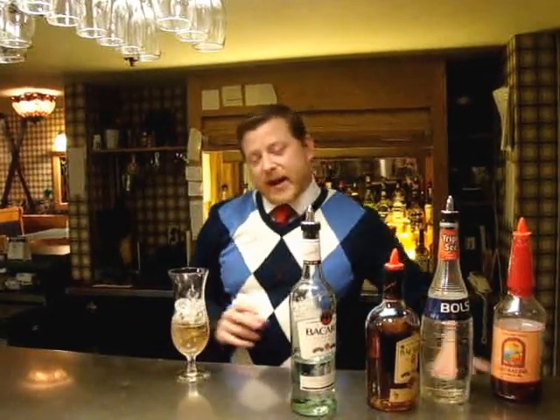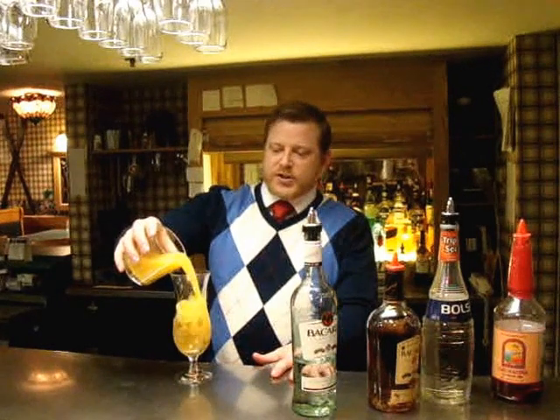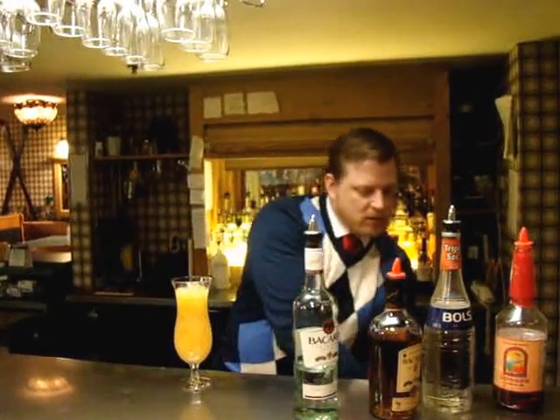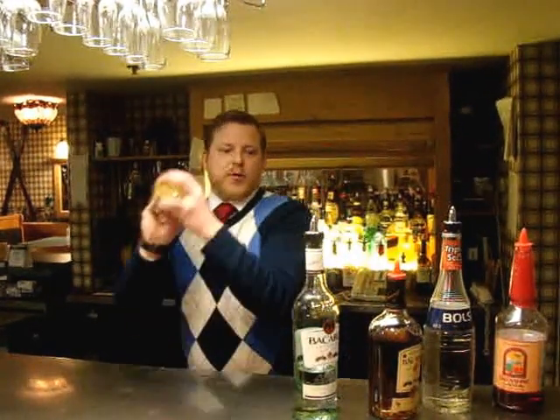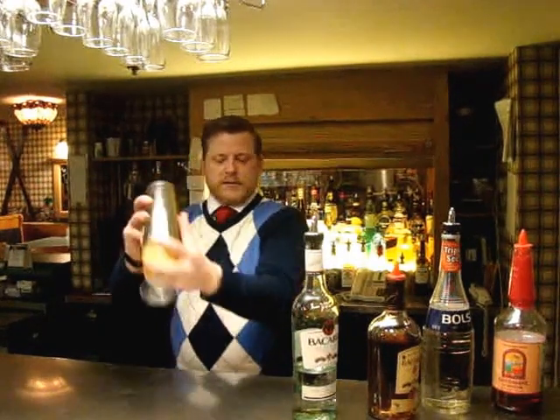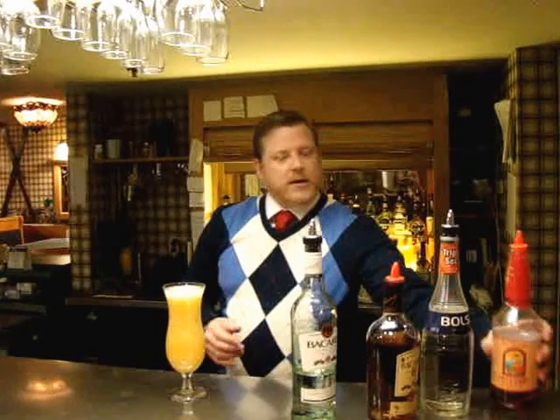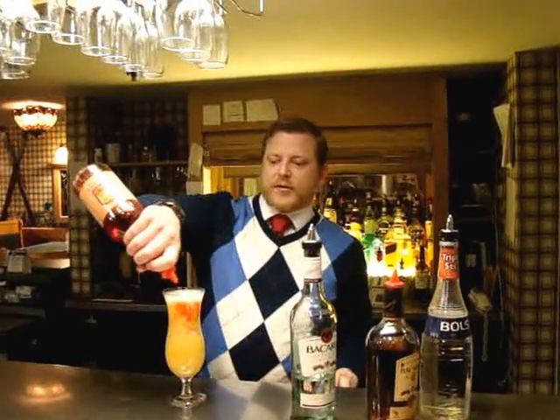To that we're going to add about four ounces of orange juice and then two ounces of pineapple. Go ahead and give that a quick shake, then top with a small amount of grenadine.